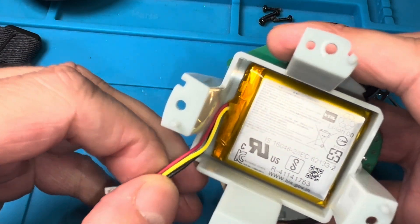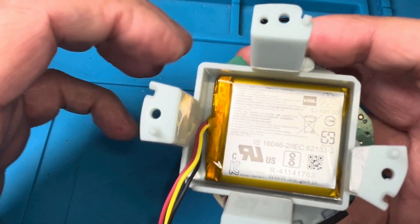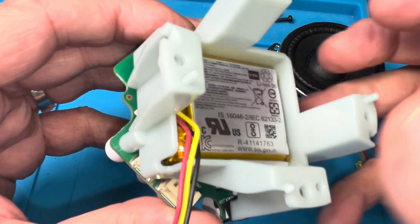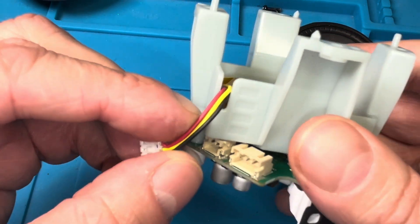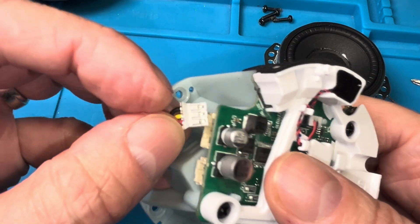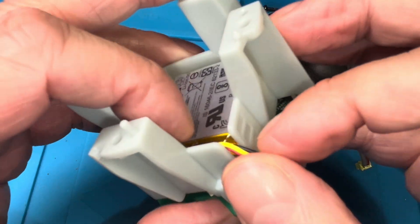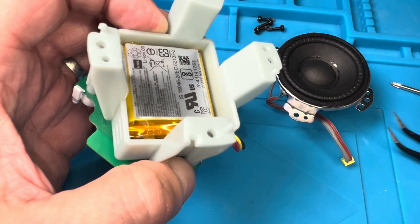After you pull out the old battery, which is glued to the plastic frame behind it, there is a chance it will catch fire, so make sure you dispose of it properly and don't keep storing it in your house. Then you just have to glue in your new battery right into the same spot. Make sure the cables are in the same orientation so that we can reconnect the battery connector to the port on the PCB, and route the cables through that little slot.